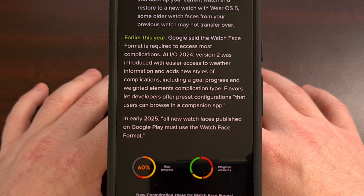At least the Play Store has a nice automated refund system in place, so you can get your money back if a watch face that you purchased isn't working with your new smartwatch.